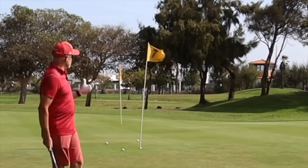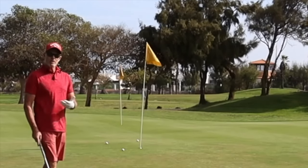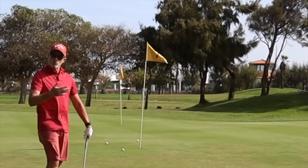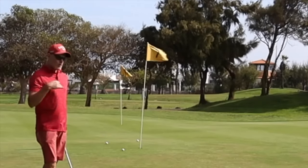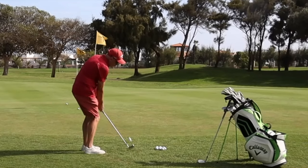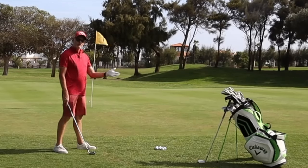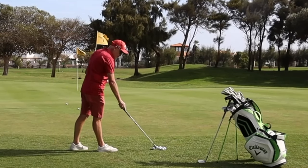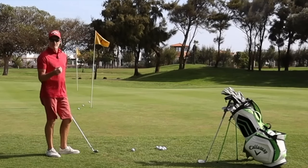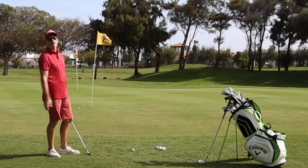The next thing you've really got to do is look at the dispersion path, and similarly to what we were doing in the last video, how much dispersion are you creating with your wedges? What is the distance dispersion? What is the side dispersion? You will actually find with your chipping and pitching that it has an awful lot more to do with the distance dispersion than it has to do with the lateral dispersion. Getting the same contact and the same distance on the ball is the most difficult thing when it comes to chipping.